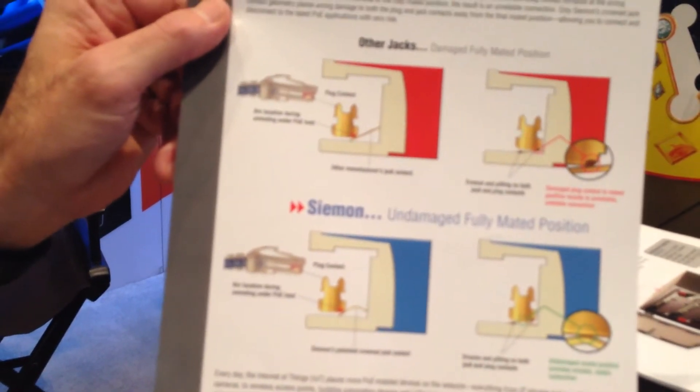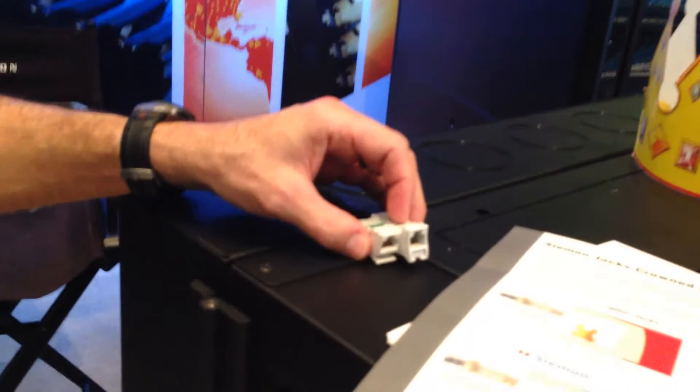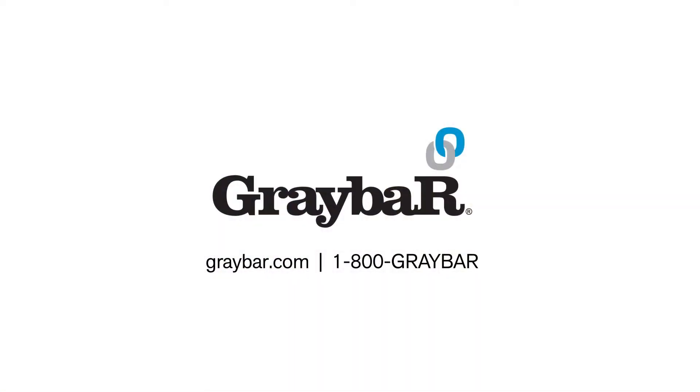Very good. So that's the key. We're crowning our Z-Max Jacks as well as our Z-Max and our Terra Jacks as king of the PoE. King of the PoE?